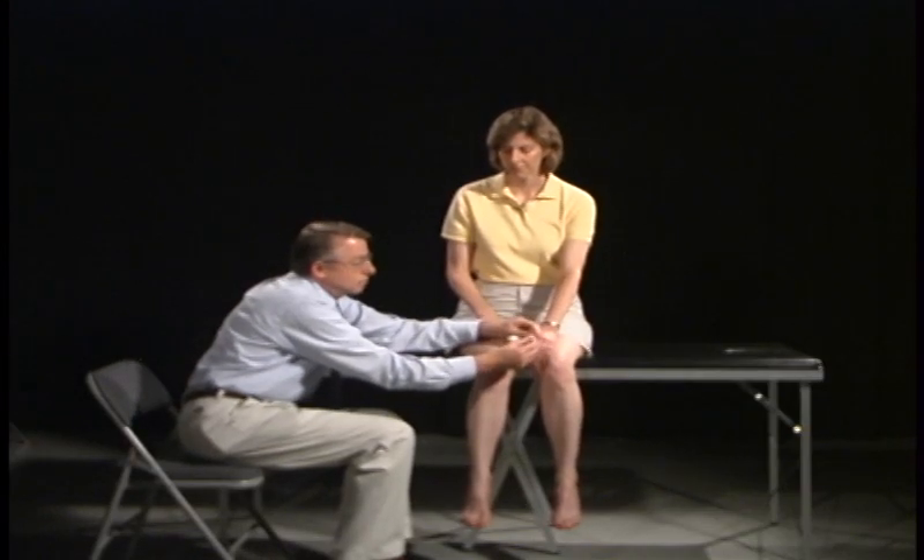Now I'm going to do the testing over here, and I'm going to move a little bit up, a little bit down. Close your eyes. Down. Up. Up. Down. Down. Very good.